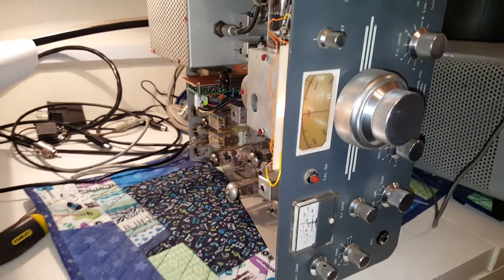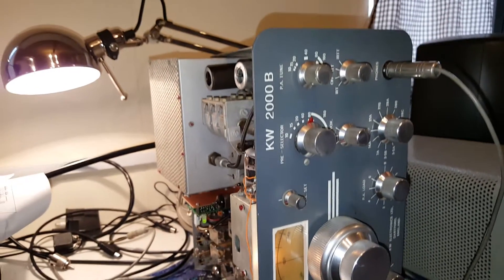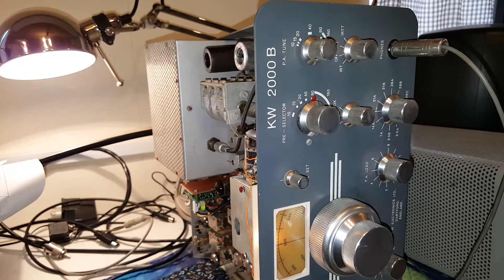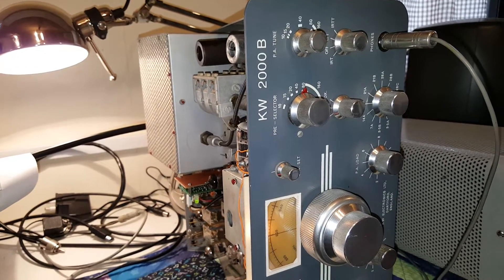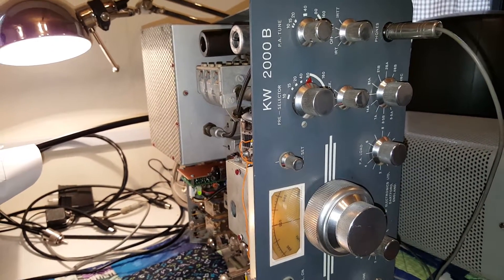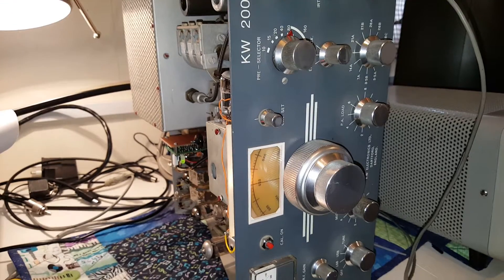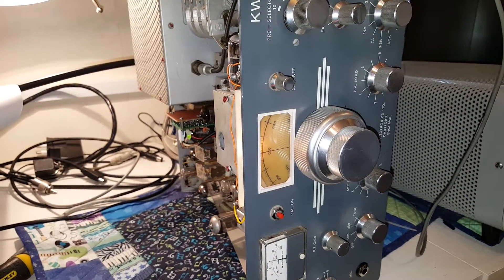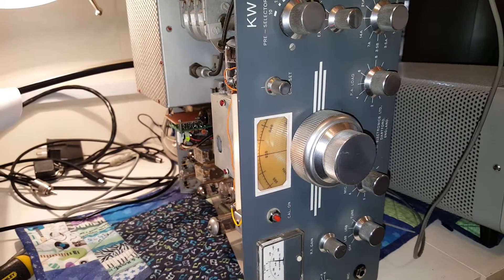Hello everybody, this is Steve, one of the KW guys. This is my KW 2000B — there are other videos of this on the web. This 2000B drifted terribly, and I have a suspicion that somebody's been inside the VFO.